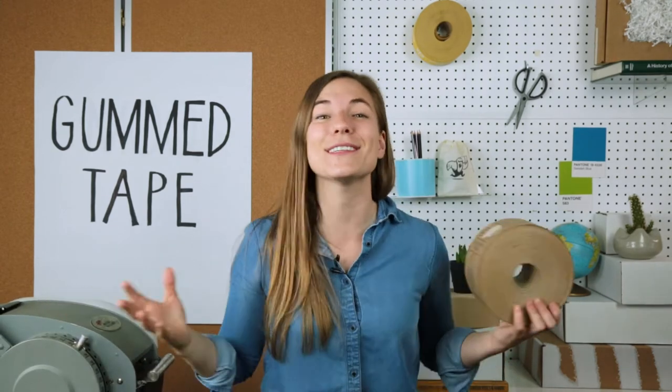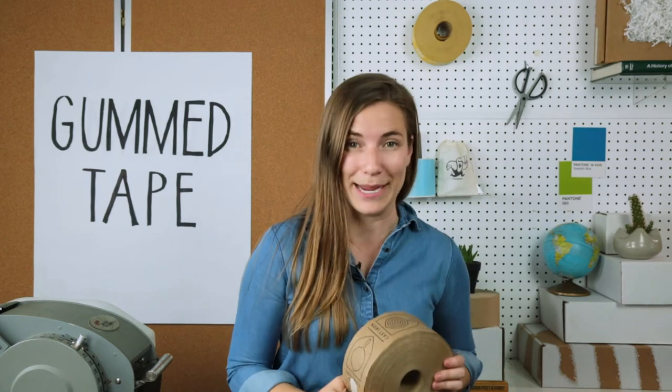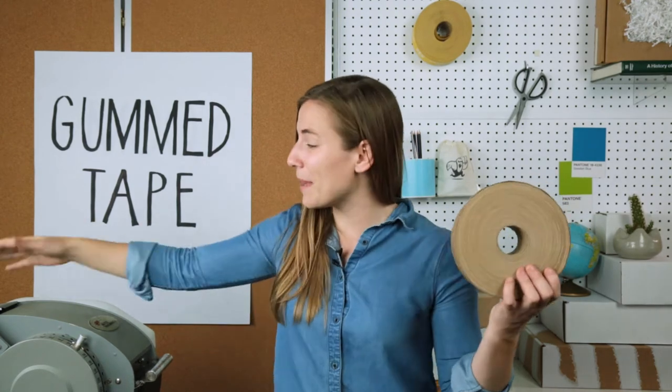You can wet it with a gum tape dispenser or even a sponge. It's also called water activated tape sometimes. That's gum paper tape.